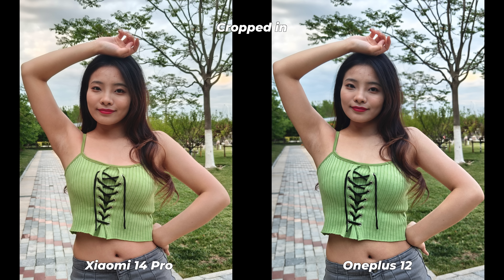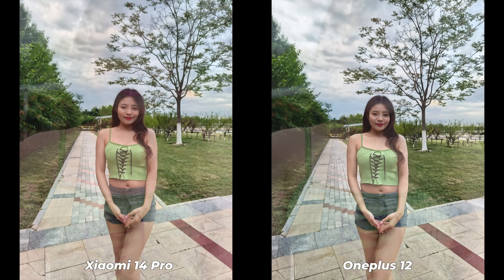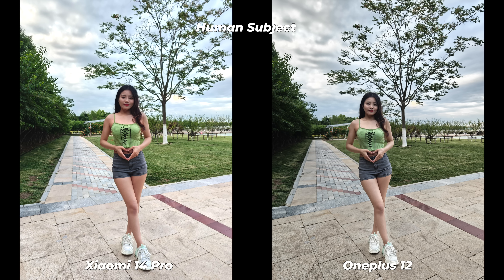There are a few basic differences: Xiaomi has gone for a warmer color temperature while OnePlus has kept it cooler. Xiaomi has a good balance of brightness and contrast; OnePlus has slightly more detail and sharper textures. The Xiaomi 14 Pro definitely has a wider dynamic range and reproduces almost perfect true-to-life skin tone, while OnePlus has more definition and higher shadow details. If you prefer sharpness and more definition, go for the OnePlus 12; if you prefer social-media-ready photos, the Xiaomi 14 Pro is the correct choice.